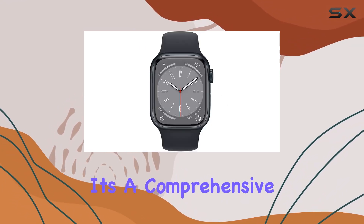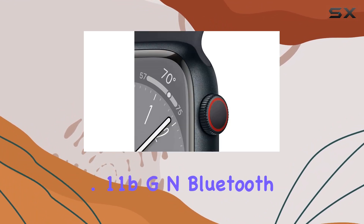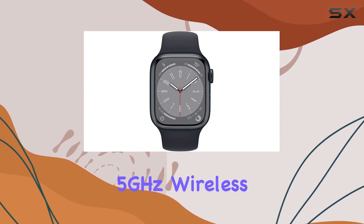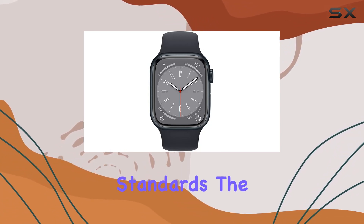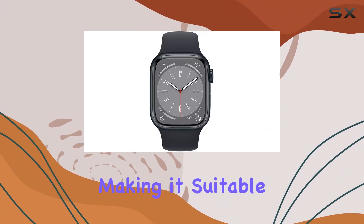It's a comprehensive health companion. Connectivity is seamless with Wi-Fi 802.11 b/g/n, Bluetooth 5.3, and both 2.4 GHz and 5 GHz wireless communication standards. The Apple Watch Series 8 is also water resistant up to 50 meters, making it suitable for various activities.